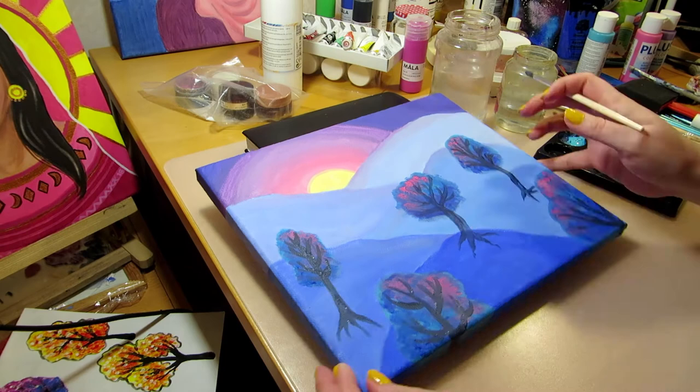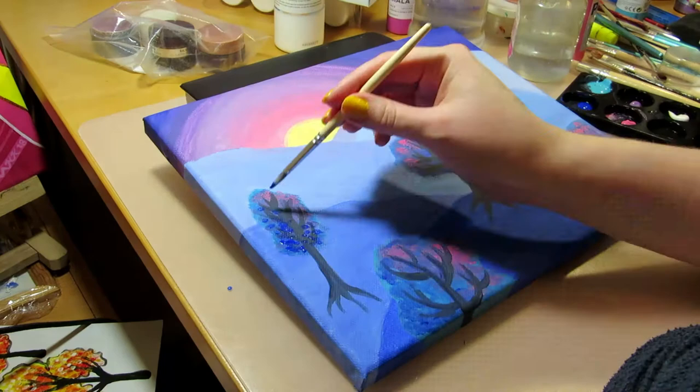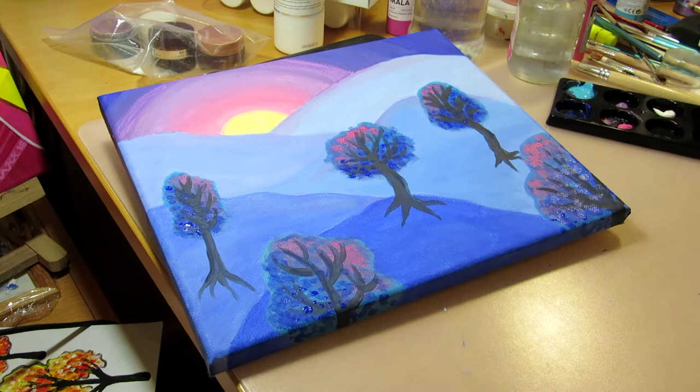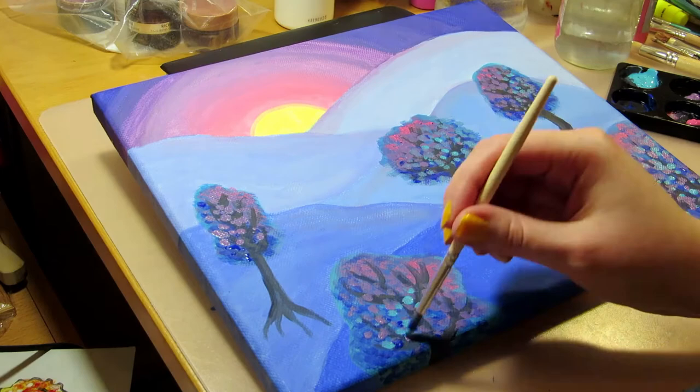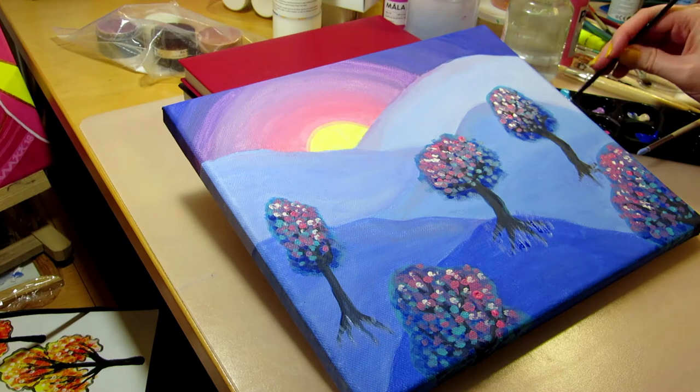The ground seemed kind of empty so I added grass and hints of trees. To tie the painting together I painted white, pink, and light yellow highlights on the mountains on the sides where the sunlight would hit them. I also painted the edges of the canvas, continuing the painting on the sides so that it doesn't have to be framed — I think it looks nicer than leaving the sides white or painting them black.